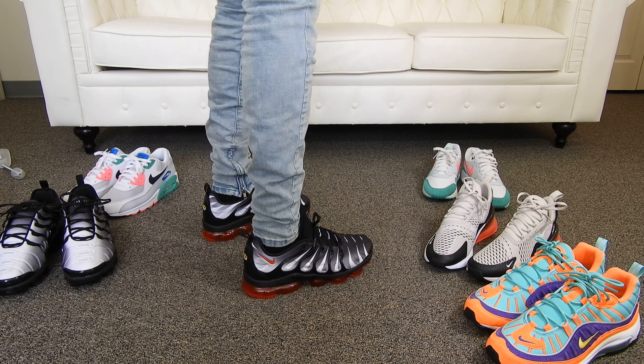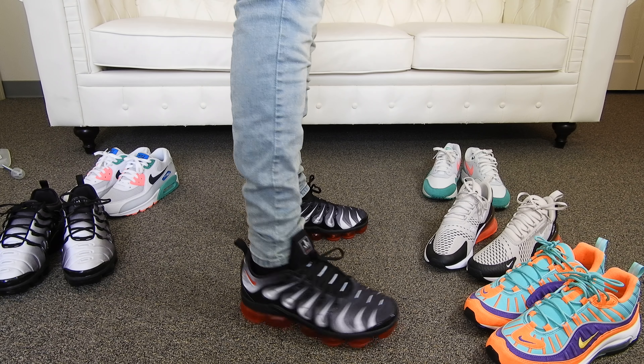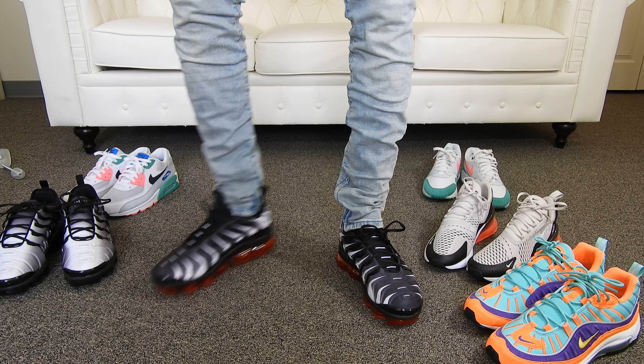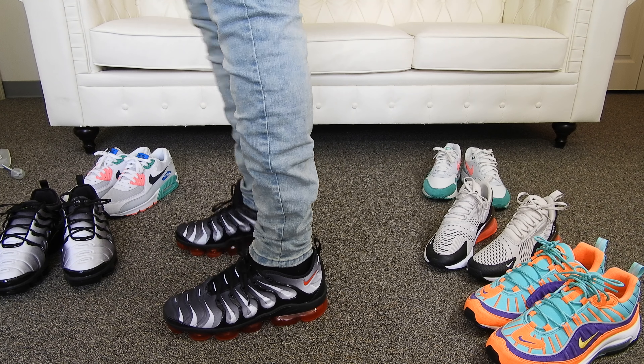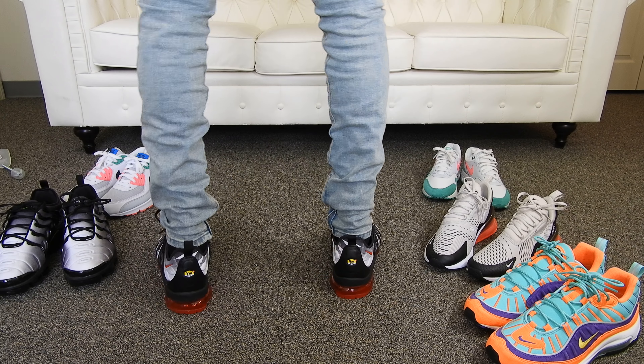When it comes to these, the Vapor Max Plus, they're just comfortable — that's what I love about this sneaker. Some people feel like the bottoms are too clunky, but for me I love the look. And like I said, summertime — all Air Maxes 2018 for the summertime, that's all I'm wearing. So here you guys have it.